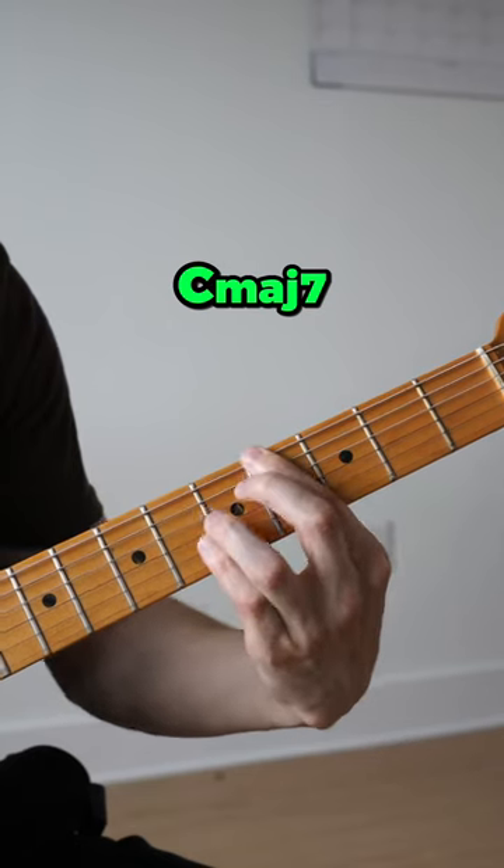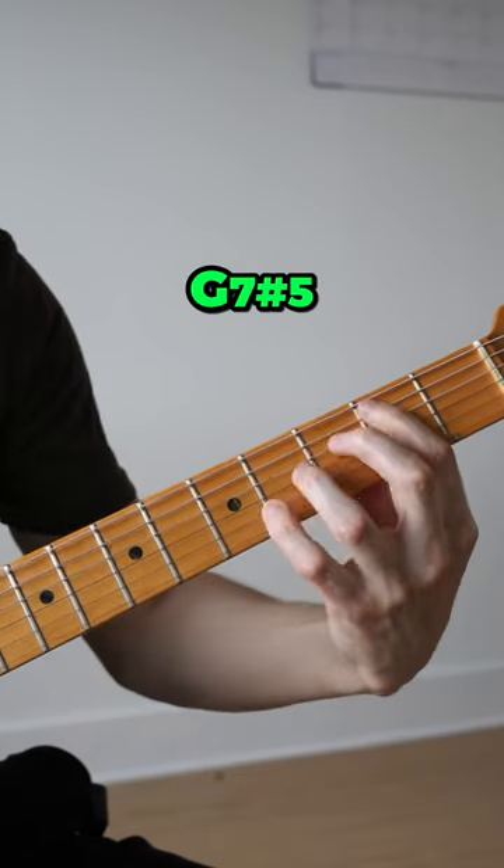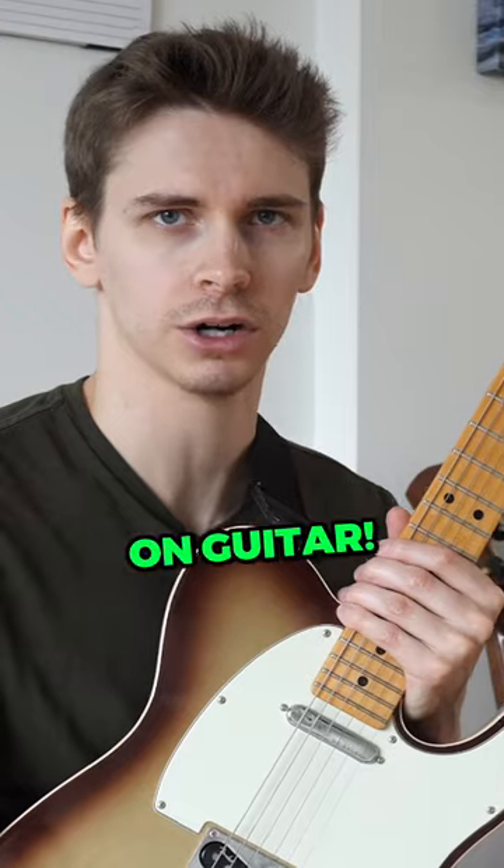You guys seem to love this for some reason. I just walked a bass line on guitar!